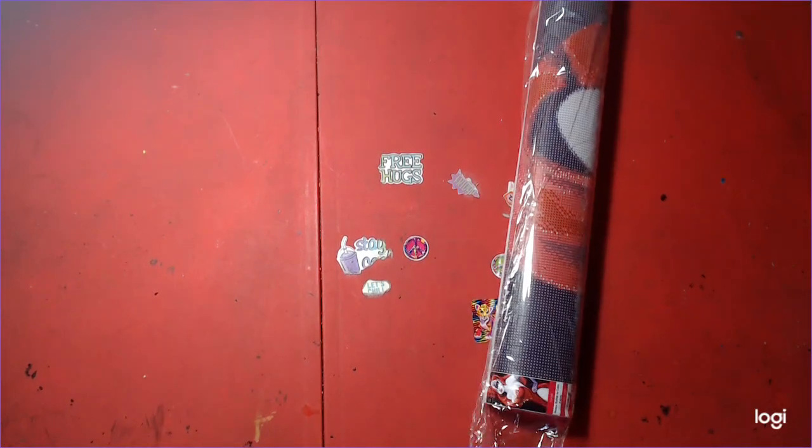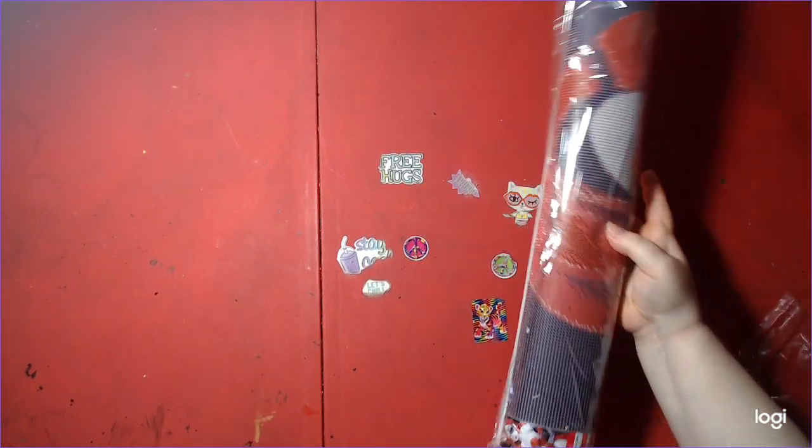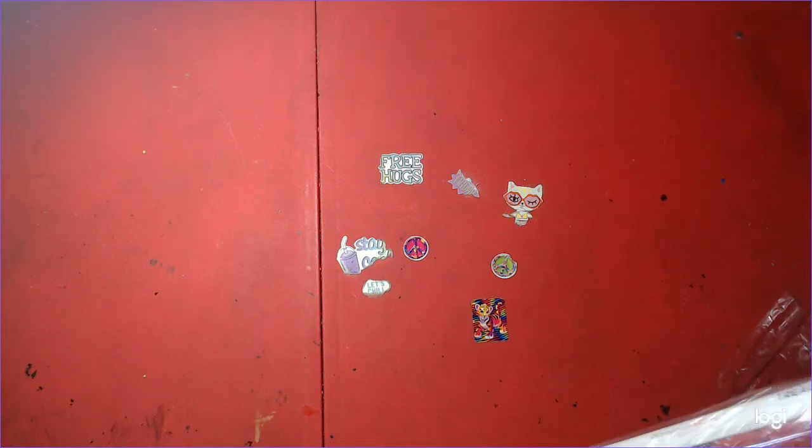Sorry about the crinkles, but it comes with the territory.